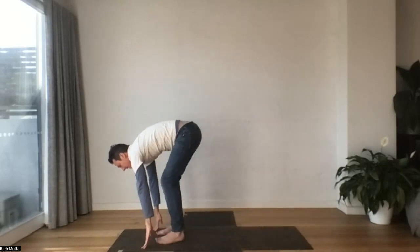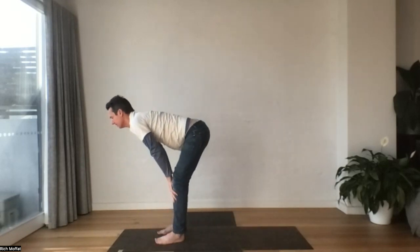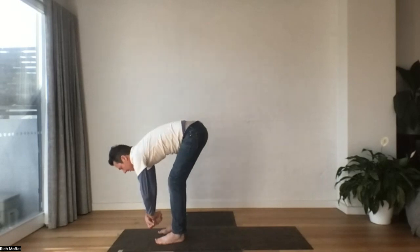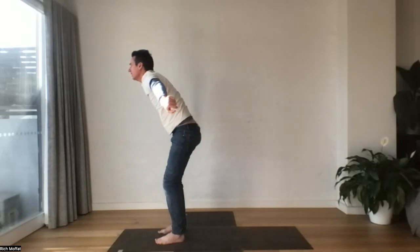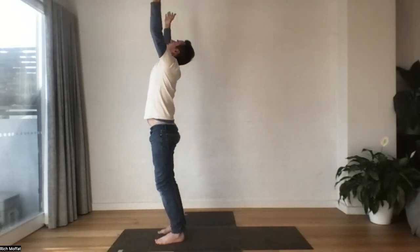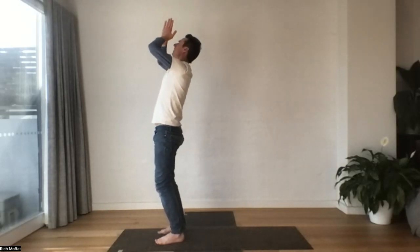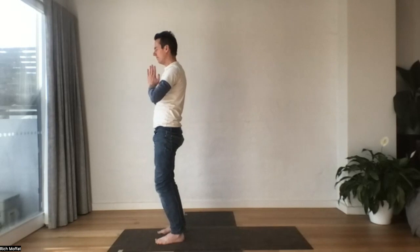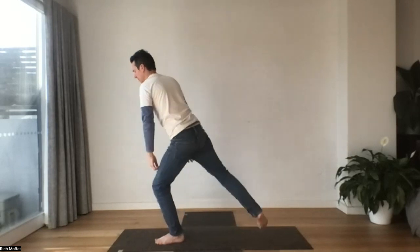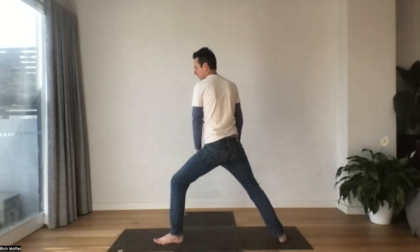Step forward, come up halfway, take a breath. And letting go. Inhale, reach up all the way, lifting up. And palms to heart center. Let's step behind with our right foot this time. Back in our bow stance, sink into it.